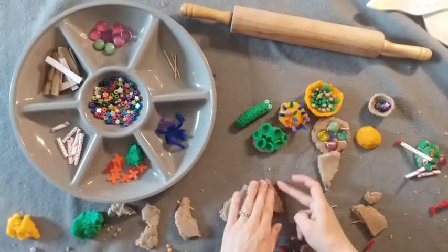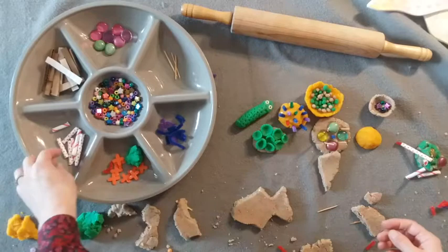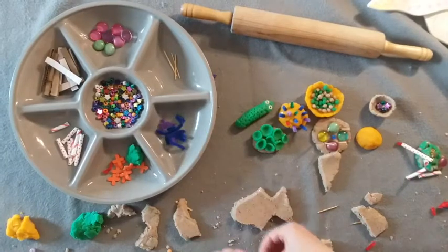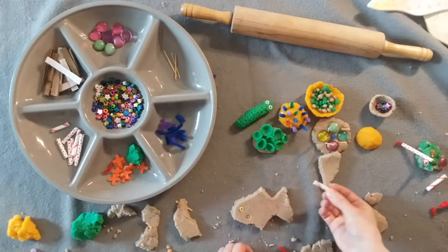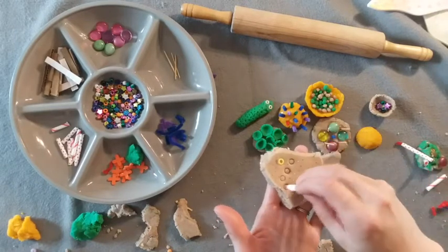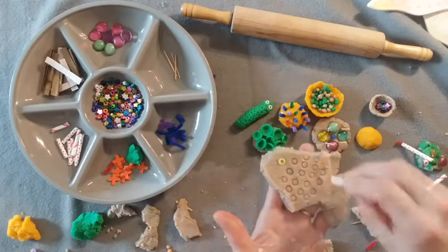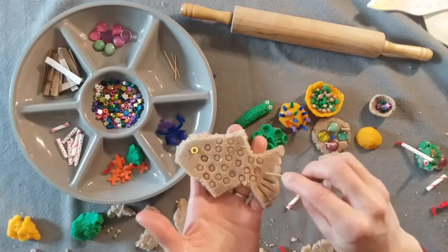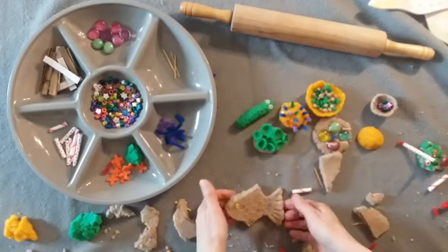Once you have your fish shape cut out, smooth the edges. Then use your materials — I'll do a bead for the eye. I'll take a straw and push it in without going all the way through to make nice circle shapes. Then with my toothpick I can press in fin shapes, not going all the way through, to make a nice fin shape. There's a cool fish!